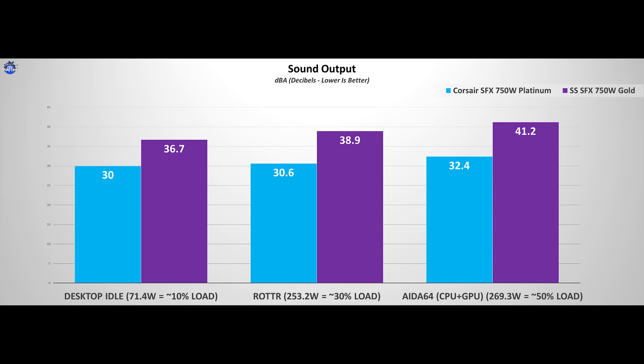Now on to the sound output. I can only compare it to my trustworthy Corsair 750W Platinum unit, and unfortunately the Silverstone unit isn't that silent. I believe Silverstone needs to do more tinkering to fine-tune the RPM curve and offer the same 0 RPM mode for the 20–30% load range as their competition. Have a listen for yourselves.